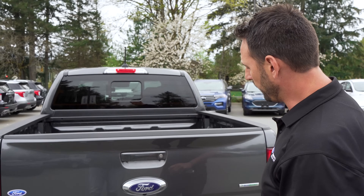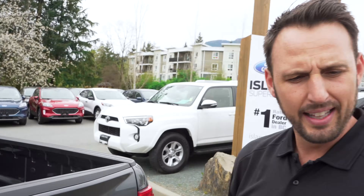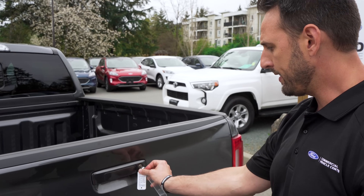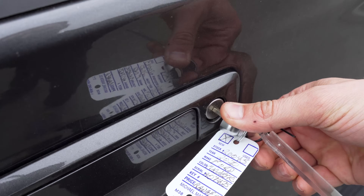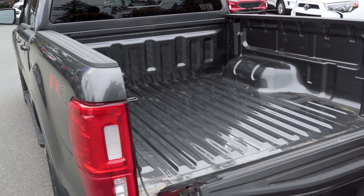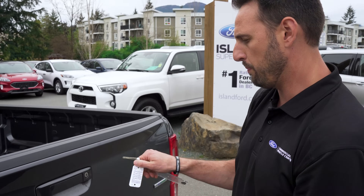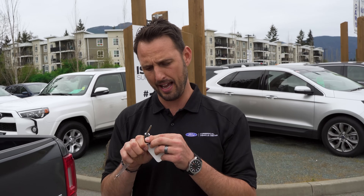The third spot where you can use this key is on the tailgate right here. If the tailgate is locked, you put the key in — it's a little stiff and you can feel like you're moving an electronic actuator — and then that opens up the tailgate. Moving it back, you can see it moves over; bring it back straight and that's now locked. So that's the third spot for this secondary key.